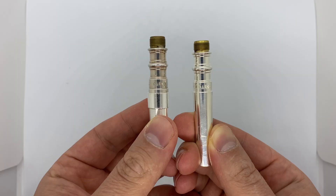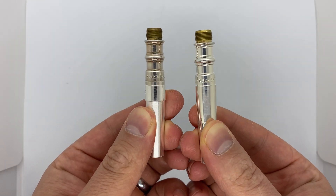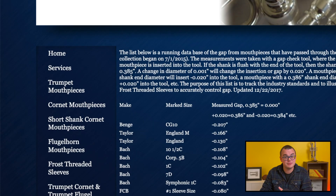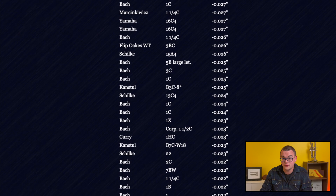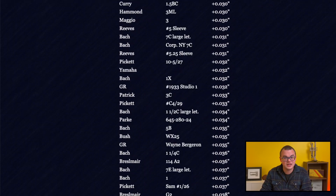One recommendation I will make is that when you get your mouthpiece sleeves, ask Matt Frost for a sleeve that will match the original insertion of your mouthpiece. Yes, the average might be around a three sleeve, but each mouthpiece is different. Even mouthpieces from the same company and in the same configuration may create different mouthpiece gaps. To see this in practice, check out this table that Matt Frost made of the common insertion for various brands — there's almost no pattern to it at all. Check out the link in the description.